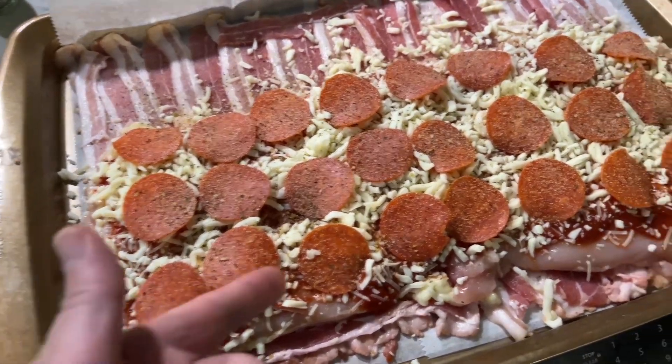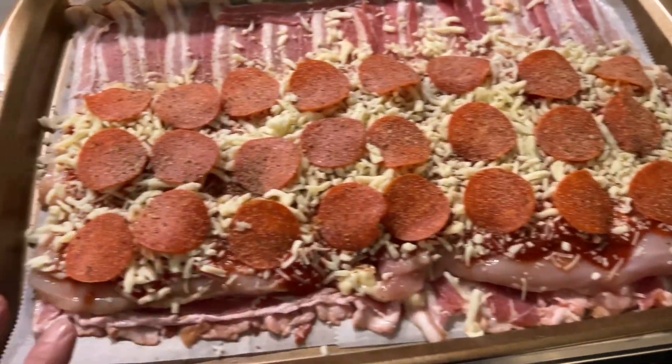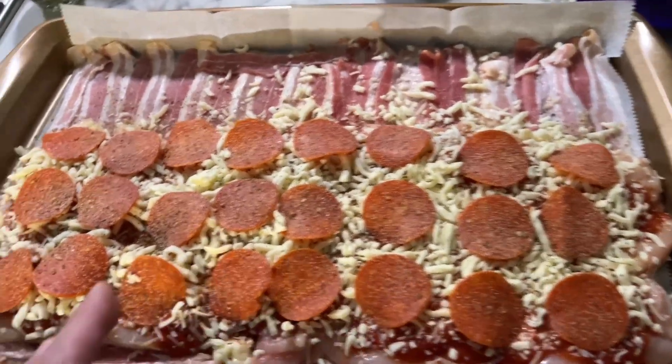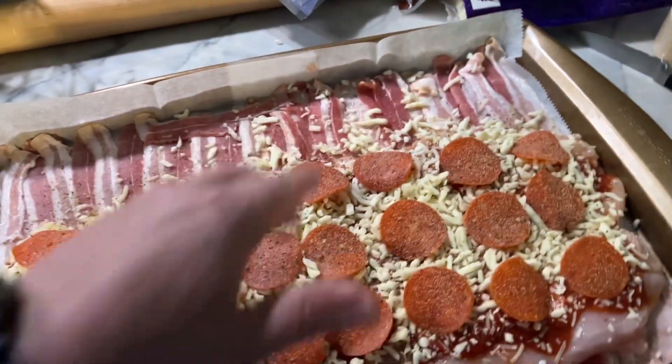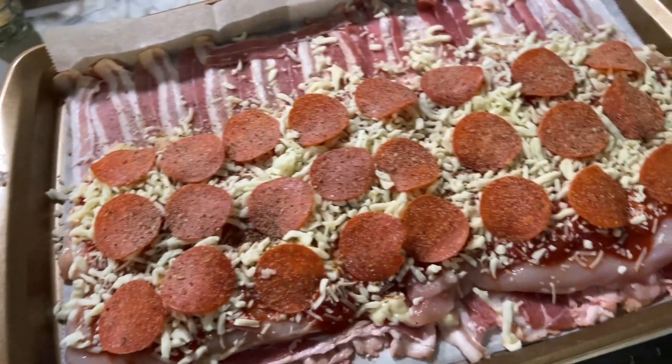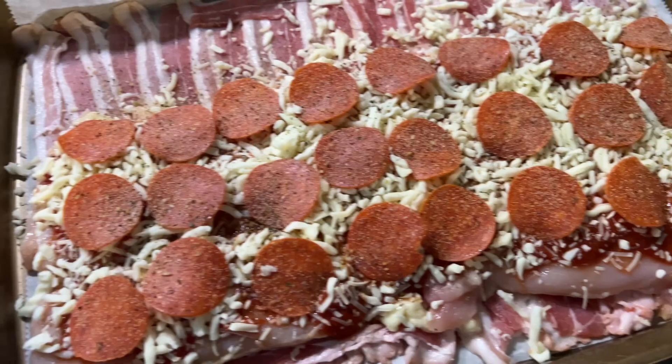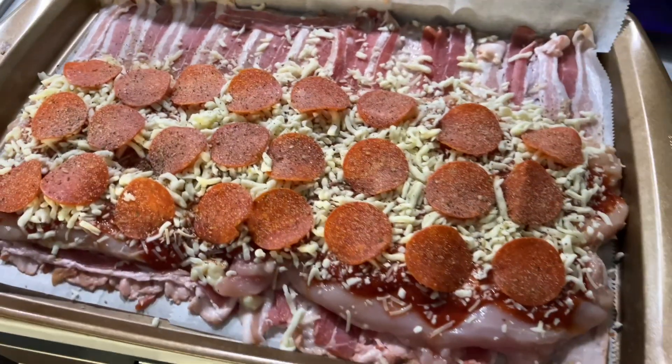I beat out some chicken breast nice and thin, put them on top of a layer of bacon, and then we put some pizza sauce. We got some mozzarella, parmesan, and pepperoni. I'm going to roll this up, put it on the Traeger, slow smoke it, and then pop it off at the end with maybe 450 degrees to crust up that outside bacon. Let's see what happens.